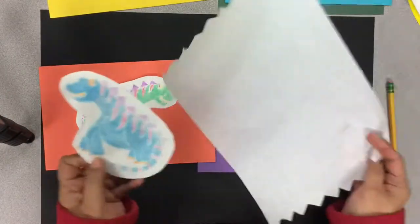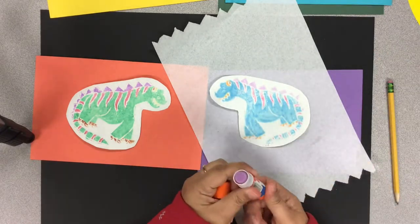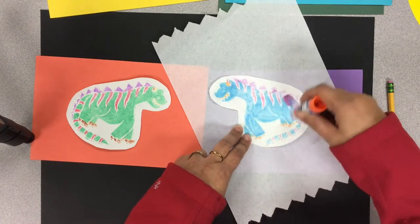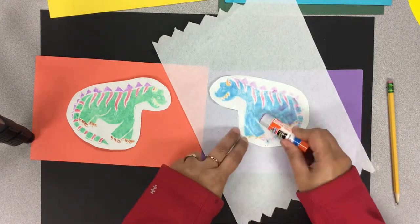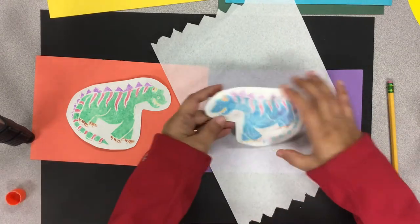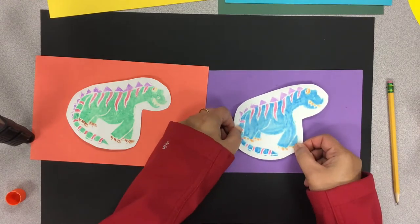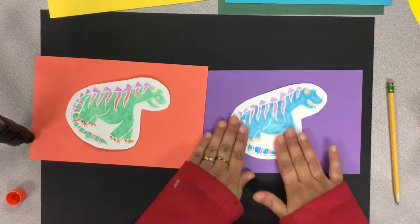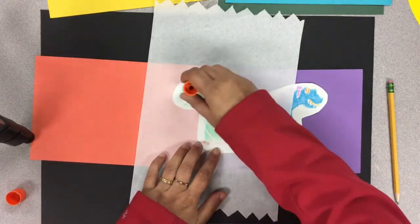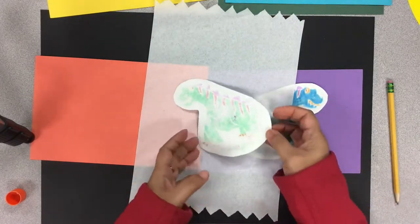Those two look good, so I am going to glue them on top of the other colored papers I've chosen. It is very important that after you glue them on and cut them, make sure that you save the extra paper because we will be using it to decorate the rest of the paper. I chose black paper for my background, but you can choose any color.